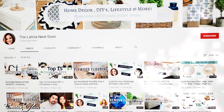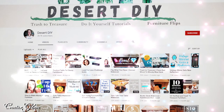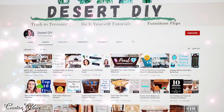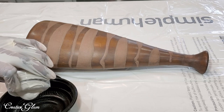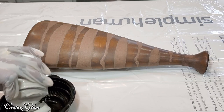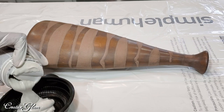This challenge is hosted by Yammy of the Latina Next Door, and her co-host this month is Corey at Desert DIY. I will leave a link to Yammy's channel down below in the description box along with the playlist of the other content creators playing along today.